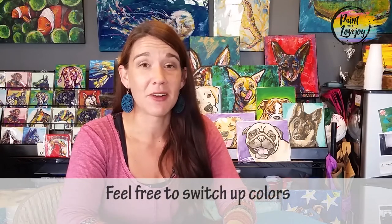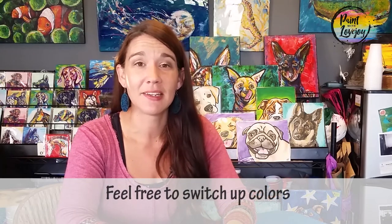Hey gang, how's it going? Welcome to my studio. This is Paint with Lovejoy. Thank you so much for joining me today. In today's video, we're going to go over the steps on how to paint this dairy cow. It is a black and white cow, but what you're going to realize is we're going to be using shades of gray to paint this and to kind of create some depth and some illusion there. You are more than welcome to kind of change your background colors, paint it whatever you like. I do want you to have fun with this.